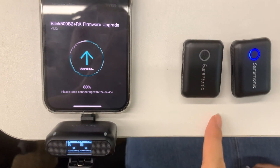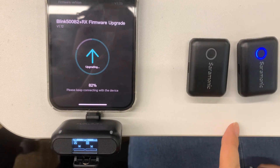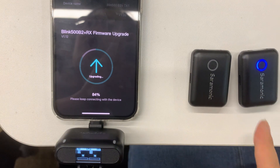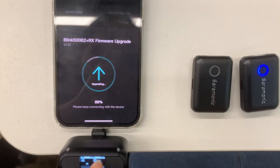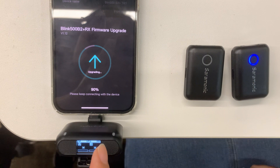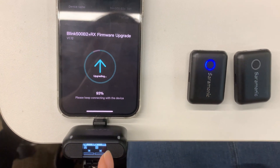After the two TX upgrades are complete and restarted, the blue light will keep flashing. Do not operate them at this time until the TX upgrade is complete and restarted. The RX will connect back to the TX automatically.